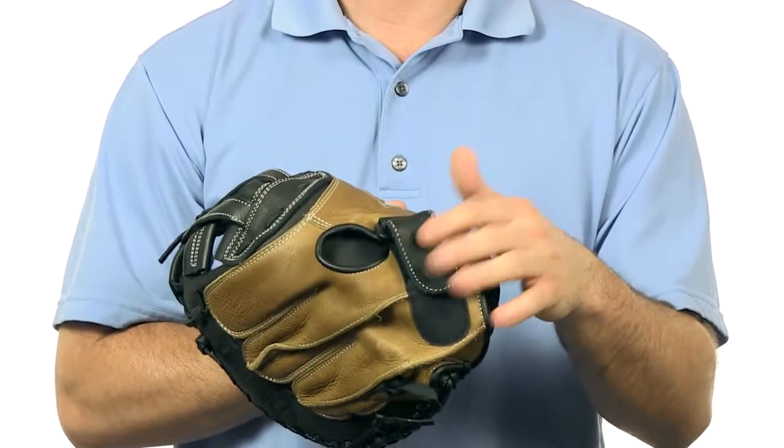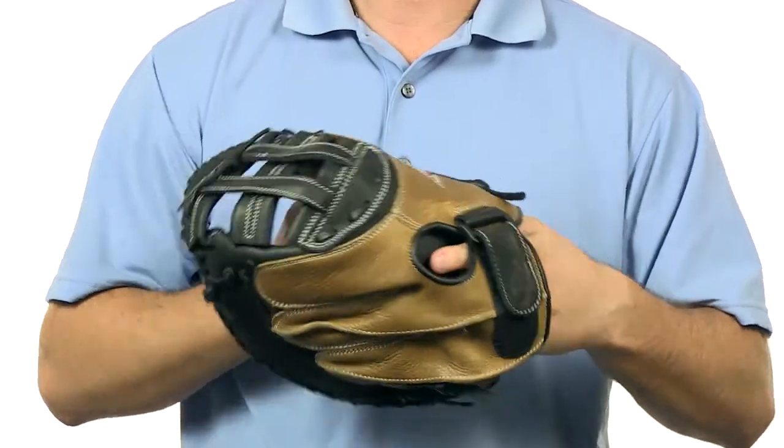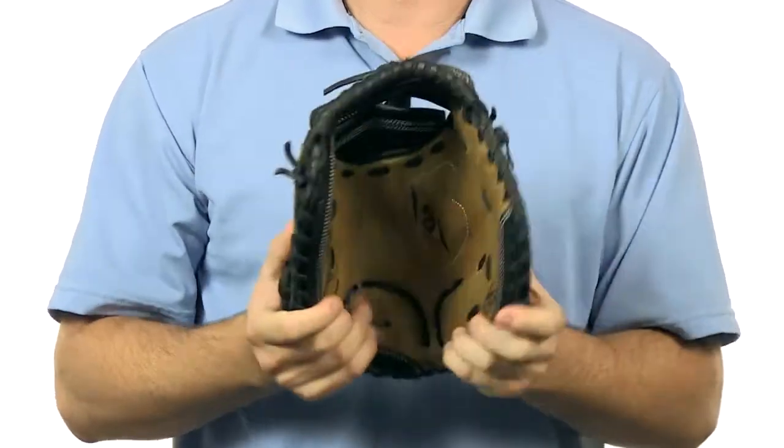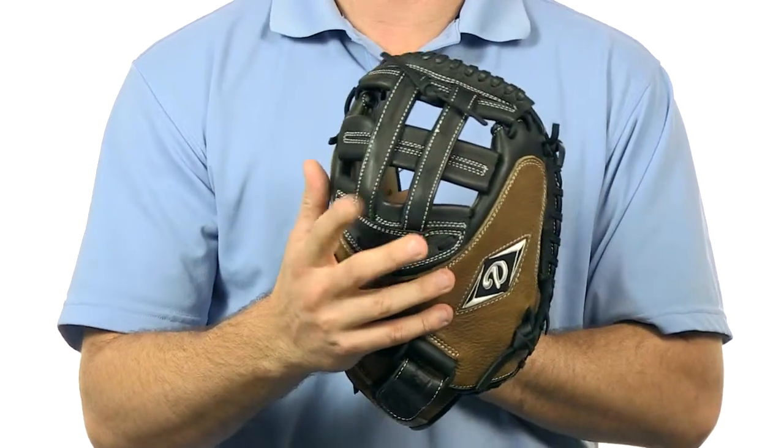Adjustable Velcro wrist strap on the back gives the player a little bit more room to adjust it to their hands. Closed back, large pocket, and has an H-Web design which is very popular in fast pitch.